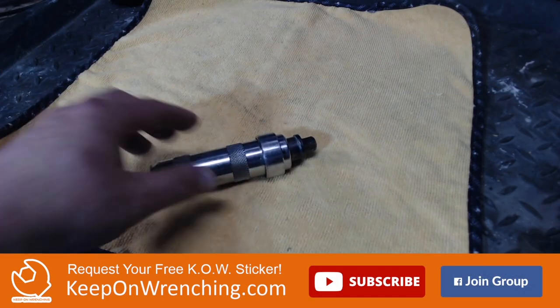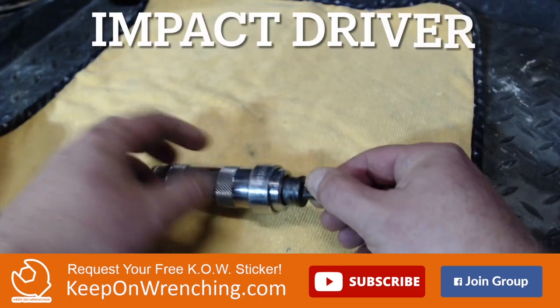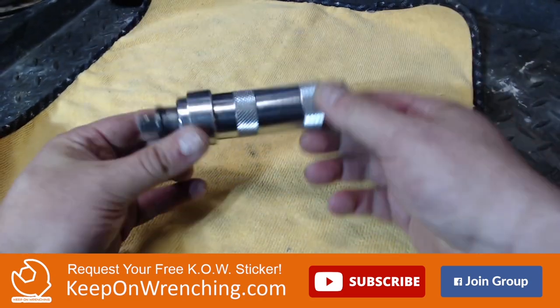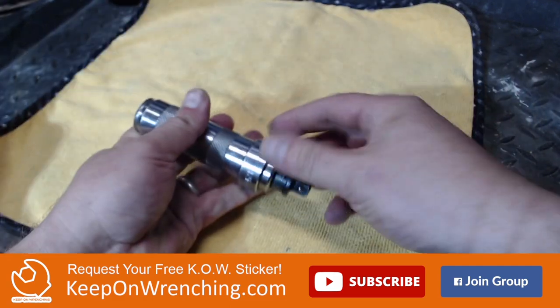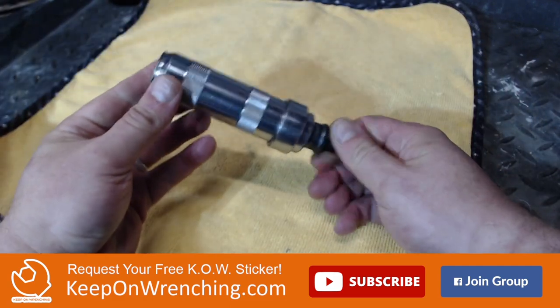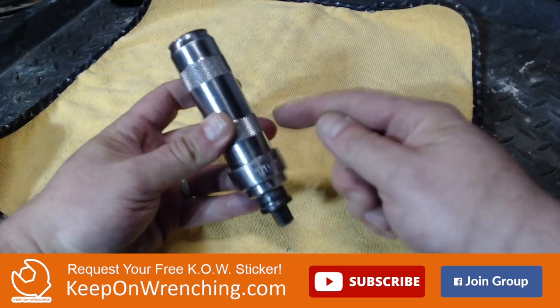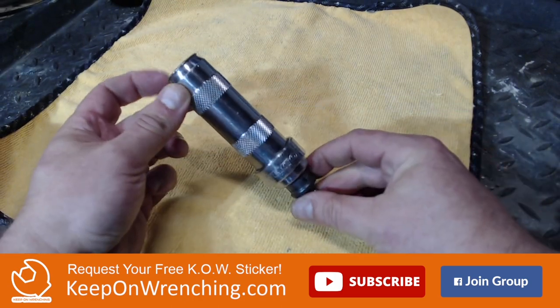Number two: an impact driver. A lot of times things are going to be stuck, and what you want is an impact driver to really do your best to knock things out and get things moving again. You will use this. You will need this. Get yourself an impact driver.